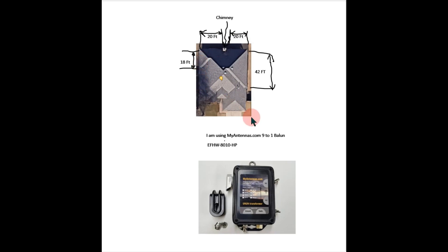This is my house from a bird's-eye view from Google Maps. There's a chimney right here. I'm going to hook up a wire on this side of the gutter coming down about 12 feet to the ground where my balun will be. I have a 9-to-1 balun. This side is 20 feet, this side is 18 feet, and then the wire makes it another 12, so that's 50 feet going this way. The other side is 42 feet and 20 feet, making 62 feet, plus 12 feet for the wire down to the balun — 74 feet altogether.